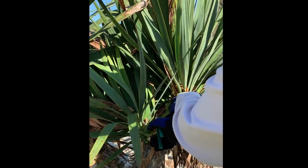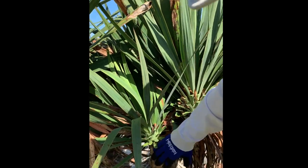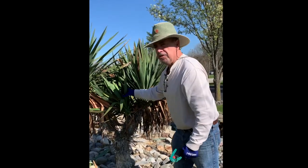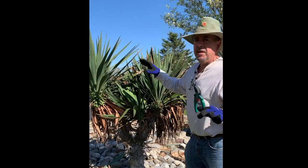You can see while I'm trimming this away — look, there are knuckles that form on these branches. I could let this grow out, but if it grows out too many branches it could get heavy and topple.